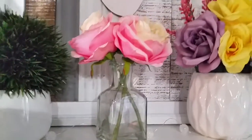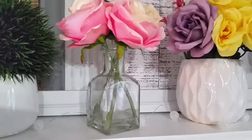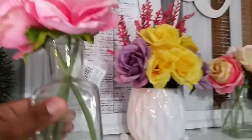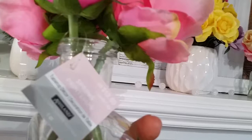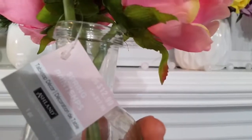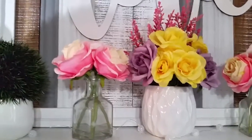This little arrangement here also came from Michaels — you guys need to go to Michaels if you're looking for really pretty floral arrangements. This one was $7.99 on sale; the regular price was $12.99. I would never pay $12.99, but it was on sale for $7.99 — and when it's on sale you can't use a coupon.